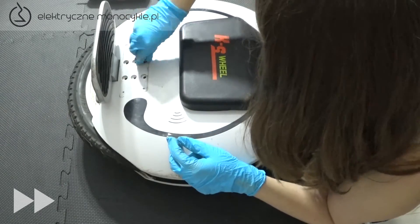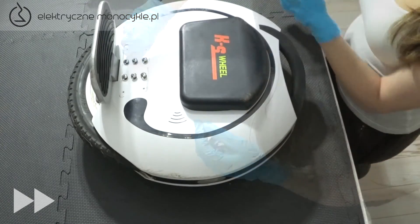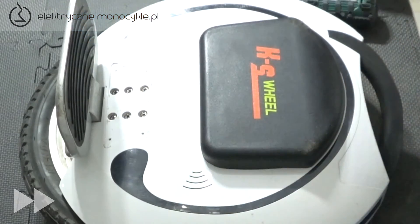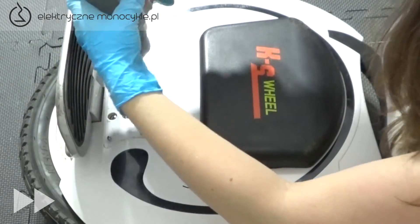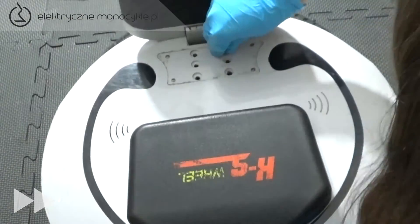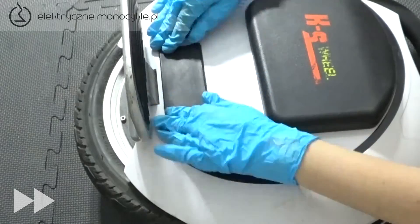Dokręcamy ostatnie dziesięć śrub z tej strony i przyklejamy z powrotem gumową osłonę. Obracamy urządzenie na drugą stronę. Wkręcamy ostatnie sześć dużych śrub i doklejamy gumową osłonę.